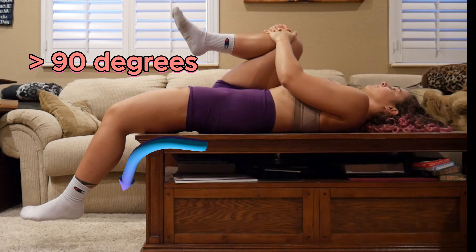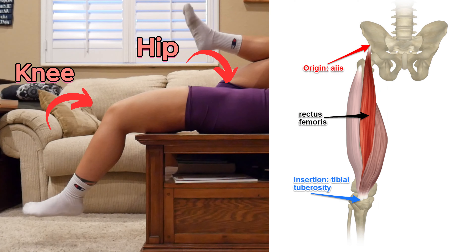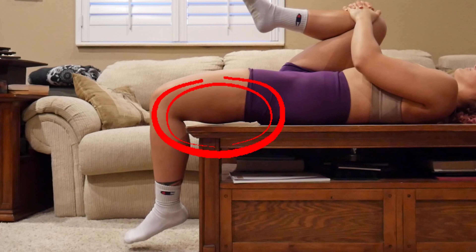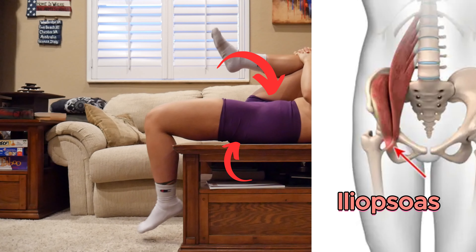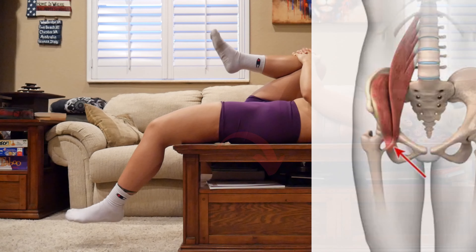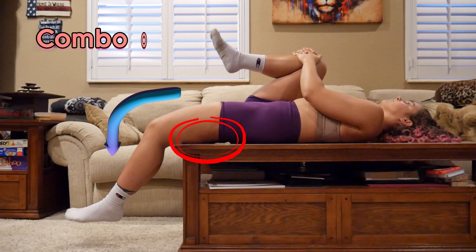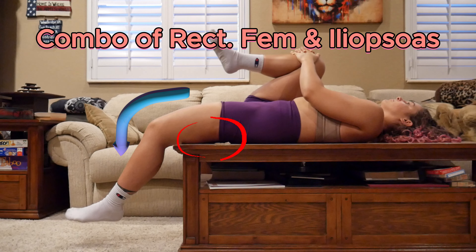If you're not able to complete 90 degrees of flexion at the knee and it's higher, this could indicate that the rectus femoris is tight due to its attachments at both the hip and the knee. If you see a gap between the table and the hamstring, this could indicate that the iliopsoas is tight, as it isn't allowing the hip to fully extend. If there is both a gap between the table as well as a higher degree of flexion, this could be a combination of both the rectus femoris and the iliopsoas being tight.